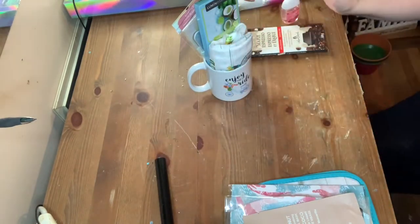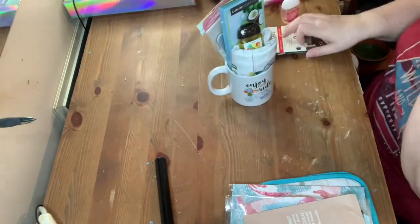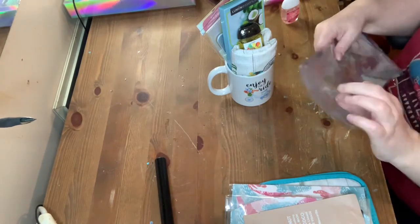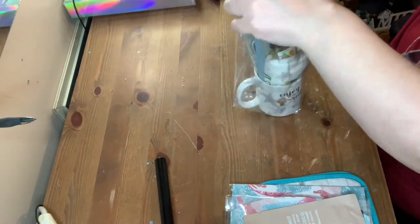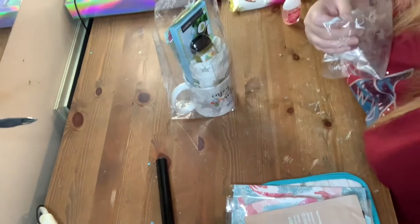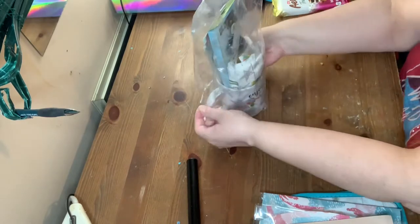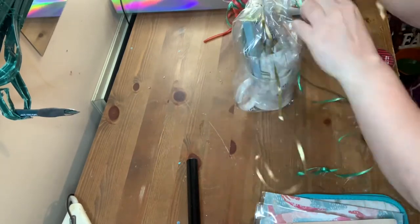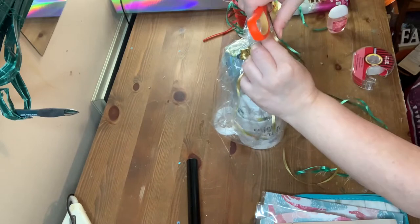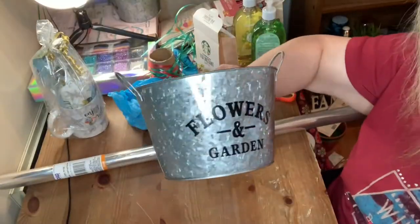I did decide to switch out the hand sanitizer for one of the Bath and Body Works hand sanitizers that I got — if you want to see that haul I'll link it in the description box. I had some loot bags from Dollar Tree; one wasn't enough so I added another one on top. The bag has stars on it and then I just took a little piece of ribbon and made a bow at the top. Here's the first one done.